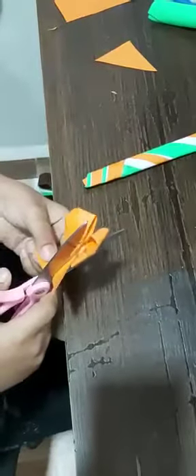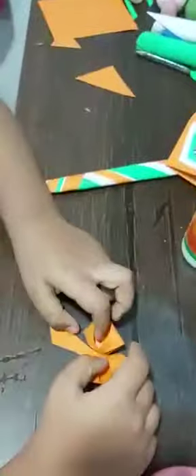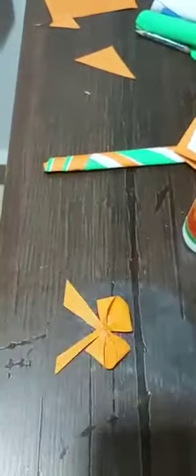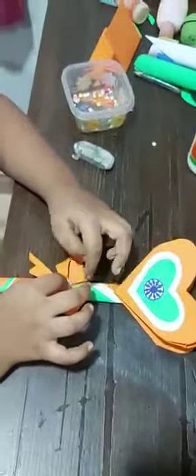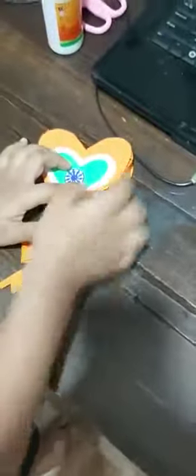I made it — one, two, three! I am going to stick this bowl on this stick and make it. It's ready! Now let's open it.